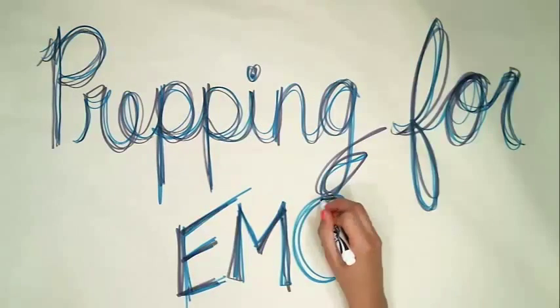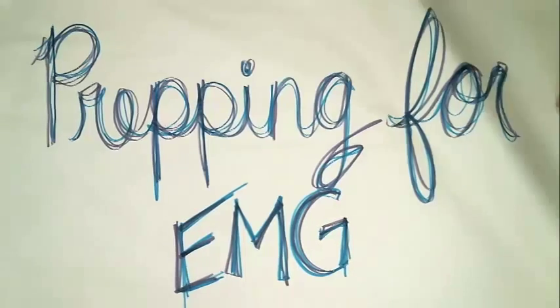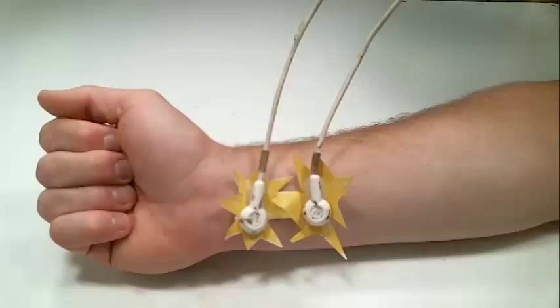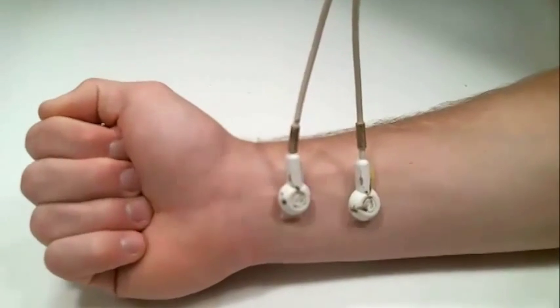EMG is a signal gathered to represent electrical activity of muscle contraction and relaxation. There are several methods for assessing EMG. Today we will focus on surface electrode EMG. Surface electrode EMG measures activity of the muscle from the surface of the skin. Although the recording is limited to surface muscle activity, this technique is favored in lab settings for its simplicity of preparation, operation, and reliable data.